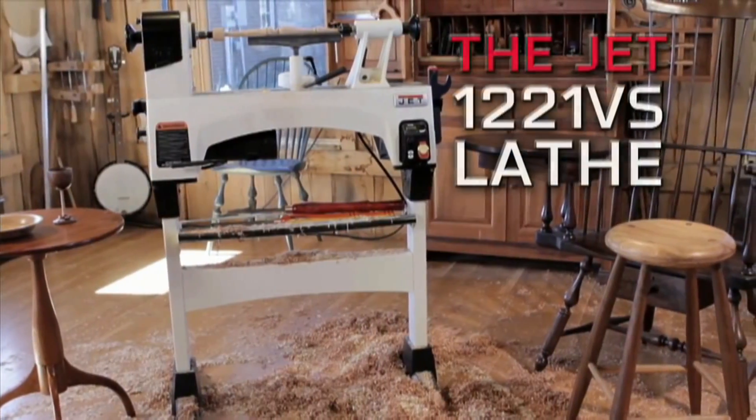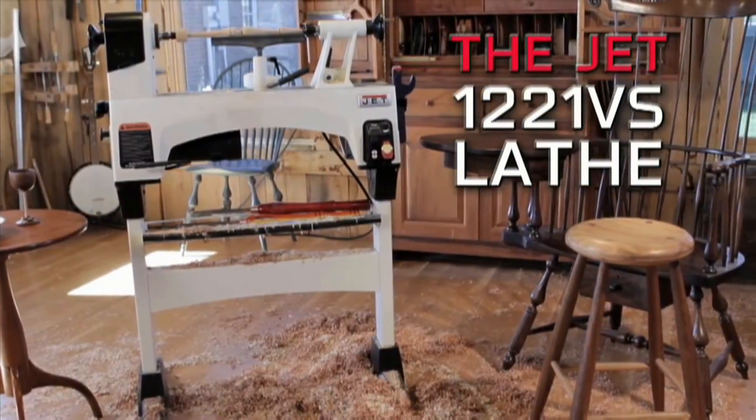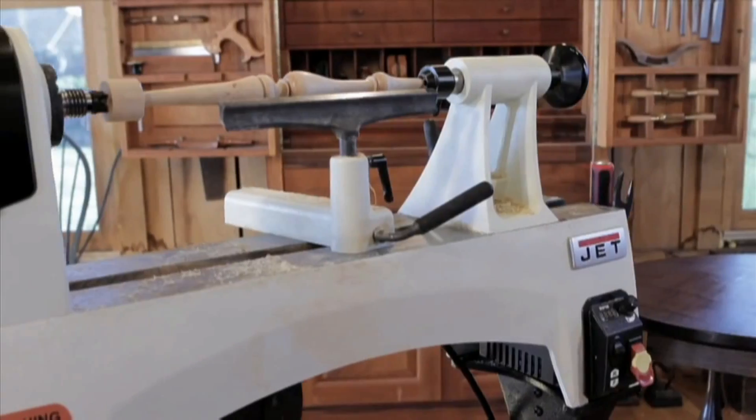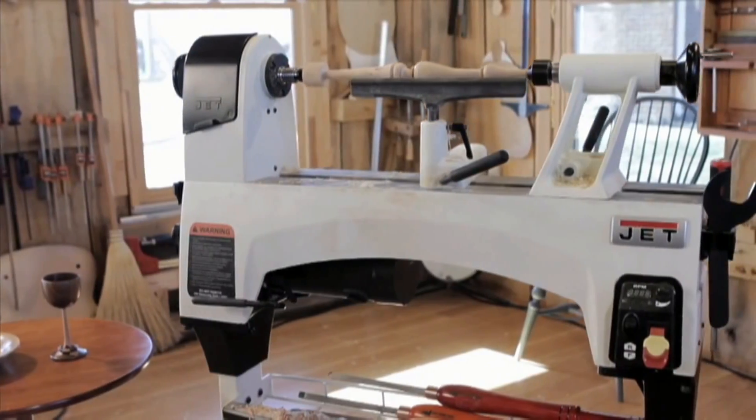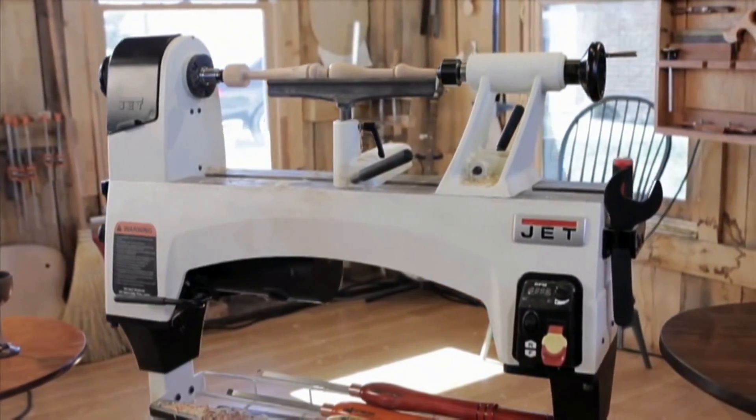Whether you're an experienced turner looking to add a lathe or just getting into turning, the JET 1221VS is the perfect addition to your shop. JET stands behind our tools, just like you stand behind your work.